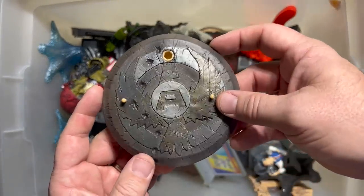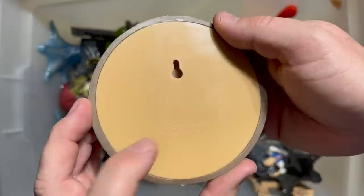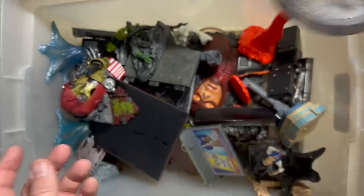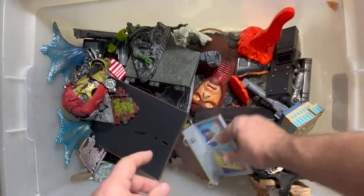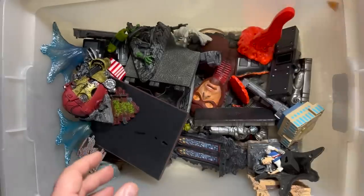A nice Avengers base — surely this came with Captain America. That says 2005; I think it's one of the later Captain Americas in the Toy Biz line. Here's another Daily Bugle.